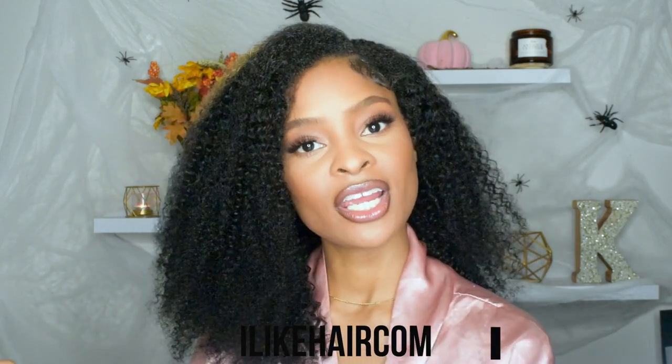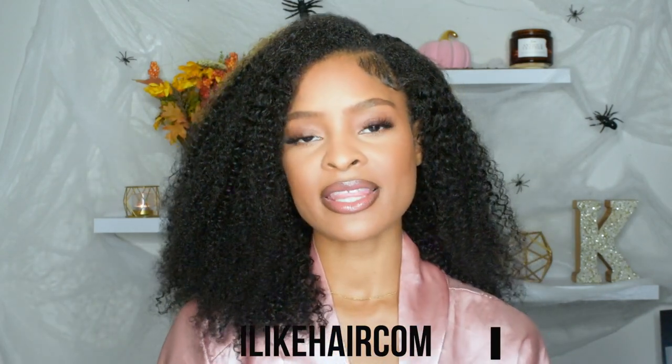Today I'm going to be talking to you guys about a few different things: self-care, self-love, indulging in things that you love to do, setting time aside for yourself, manifesting what you want in your life, and the importance of aligning your mind, body, and spirit. This video is sponsored by I Like Hair Comps, a hair brand that specializes in this i-part wig that I'm going to show you how to install.